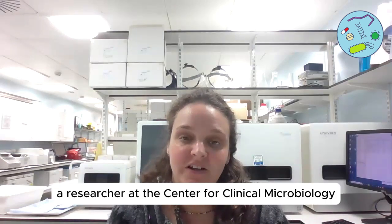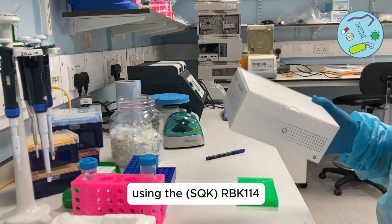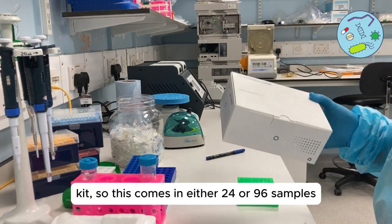My name is Cindy and I'm a researcher at the Centre for Clinical Microbiology at UCL. Today we're going to go through how to do rapid barcoding using the RBK114 kit.